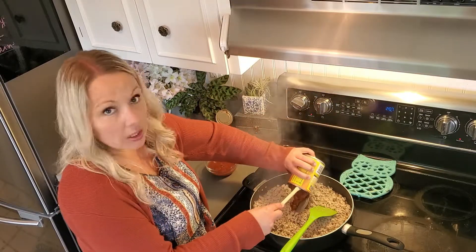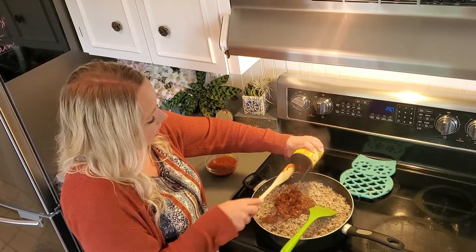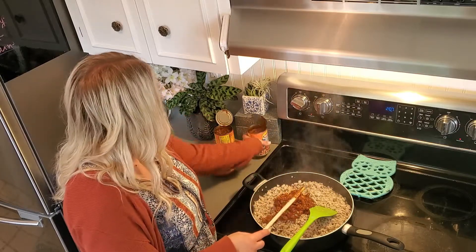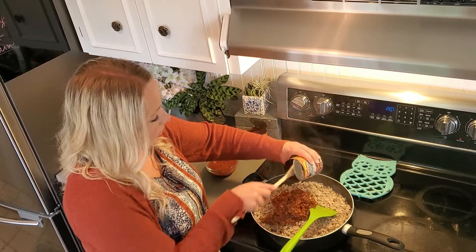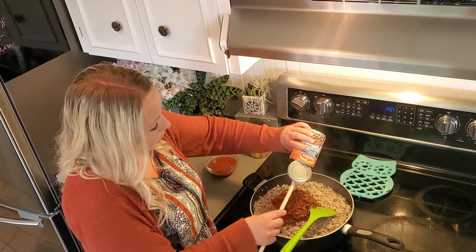After we put the chili and the salsa in, we just have to let everything warm up and kind of come together — everything's already cooked now, we're just going to get it all mixed up. The nice thing about the chili is that the beans help add more substance and spread your meal out, so you get more bang for your buck.